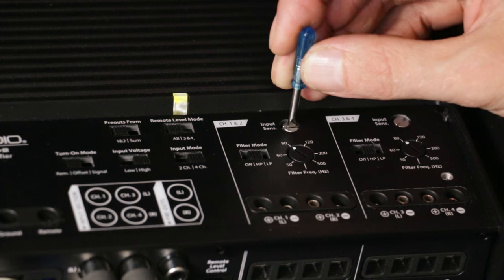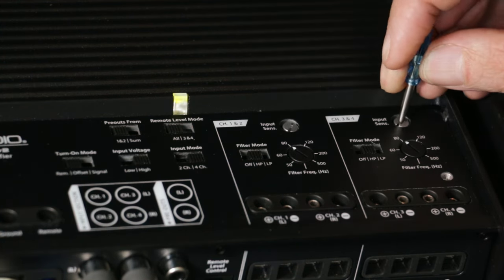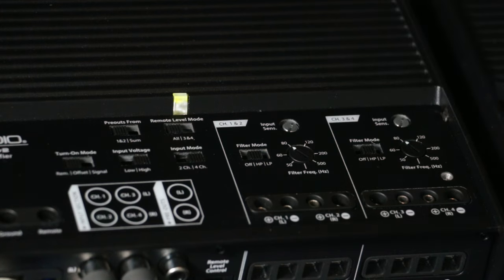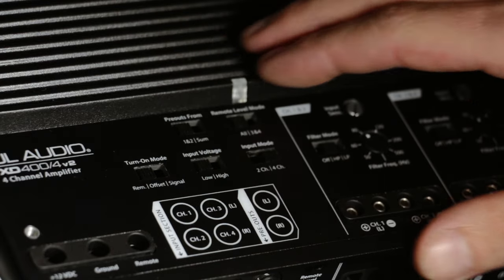Next, completely turn down the input sensitivity on the amplifier — this will be a counterclockwise turn. If the amplifier has either a low-level or high-level sensitivity switch, set it to the low position.